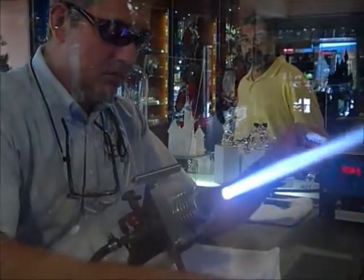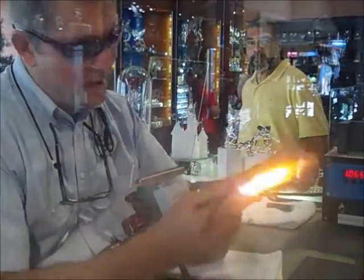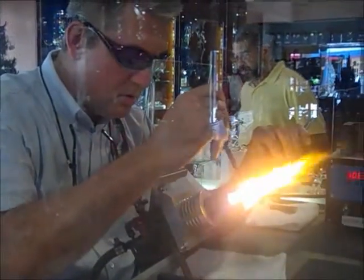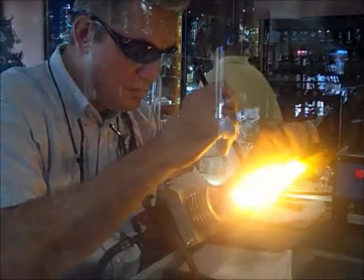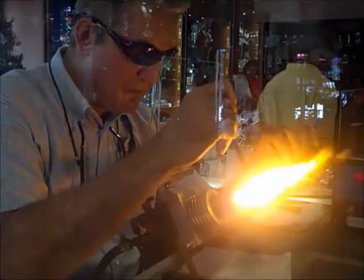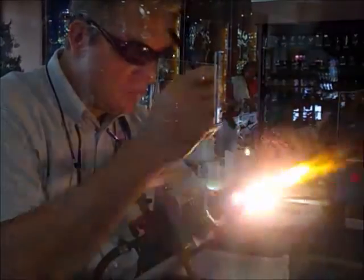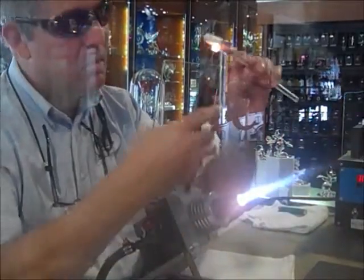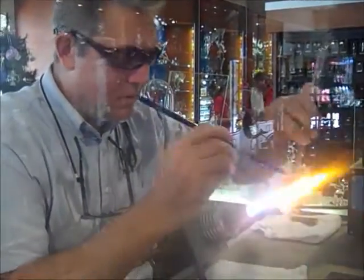That is not your standard blowtorch. No, these are the old-style torches. Now I guess we're doing fin activity — yes. I guess he speaks Finnish.